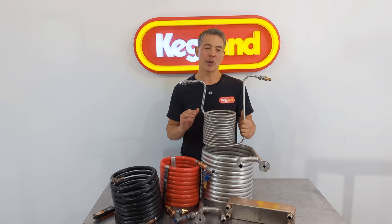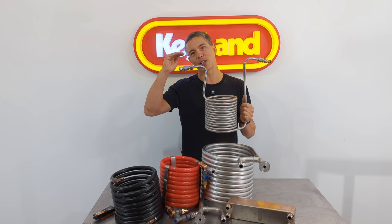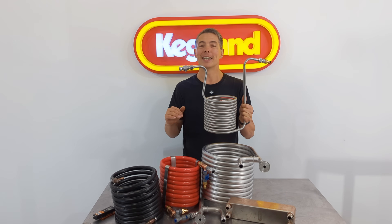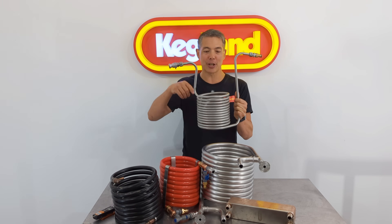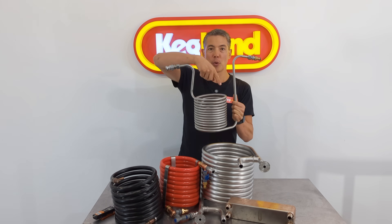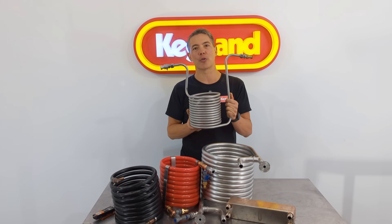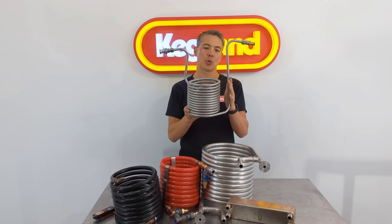You do have some constraints though, in the sense that when you start using an immersion chiller, you see a very fast drop off in temperature in the beginning. And as you approach your water temperature, it gets harder and harder to keep cooling. One thing that helps a little bit is agitating the wort. So if you've got a spoon and you're constantly stirring the wort as you're cooling down, that'll greatly increase the speed at which this will cool down.